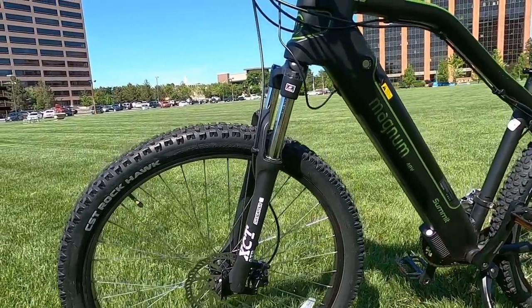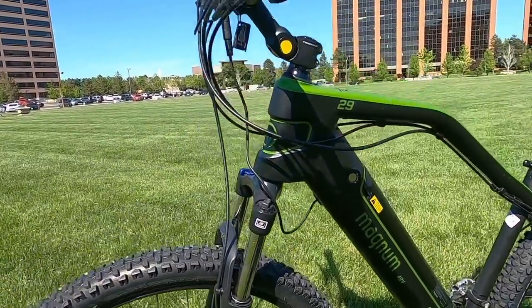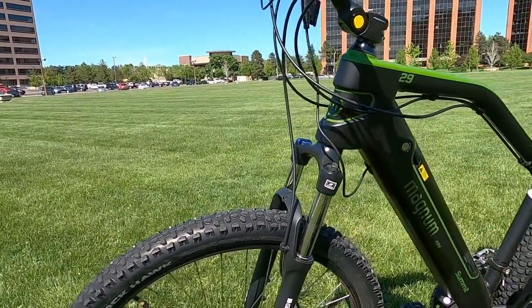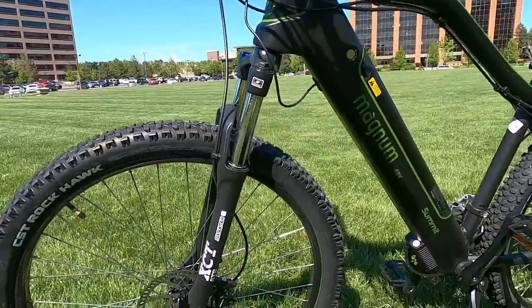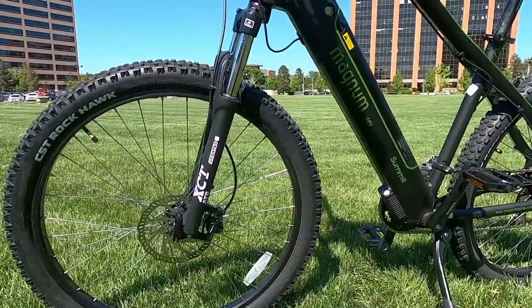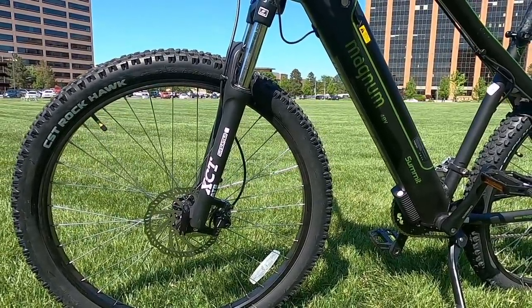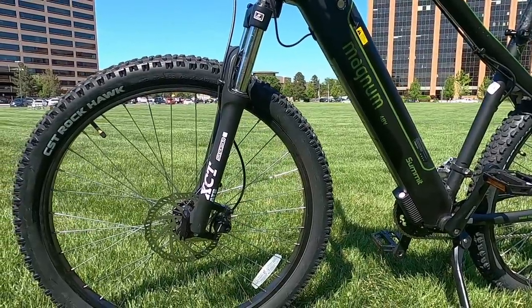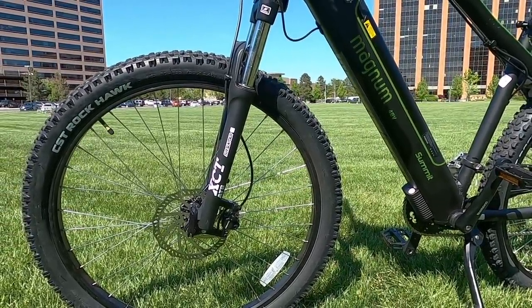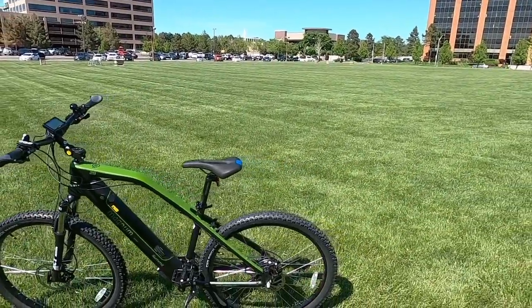The suspension fork is an SR Suntour XCT — a spring suspension fork that's fairly adjustable with preload and lockout on the right side. You get about 100 millimeters of travel here, which is a good middle-of-the-road fork with pretty good performance. You can dial in the preload to fit your weight, and even for city riding this can be really nice for smoother riding over potholes and rough pavement.